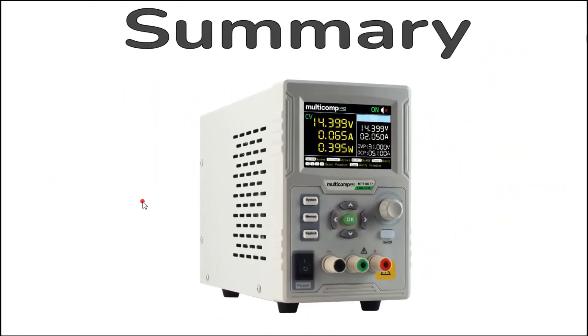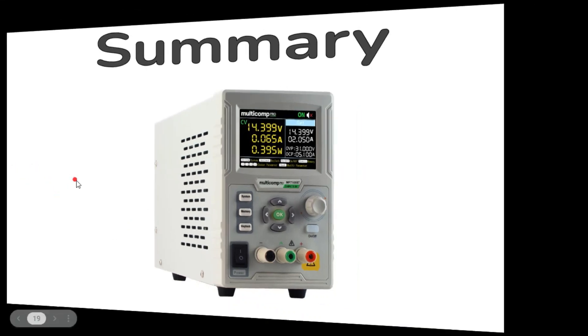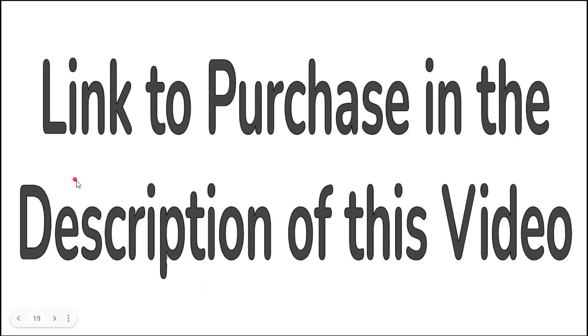In summary, this is a great power supply for the bench at a good price. It's full-featured and smartly designed with high-resolution voltage and current settings, over voltage and over current protection, easy-to-access memories, and rudimentary graphing capabilities. The most handy feature is the blue enable/disable button, which allows quick circuit revisions without disconnecting from the power supply. There is a purchase link in the description of this video.